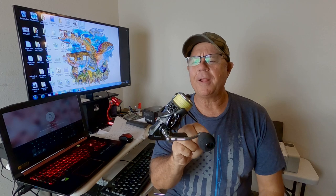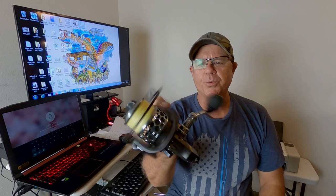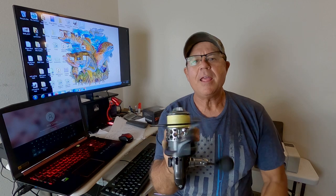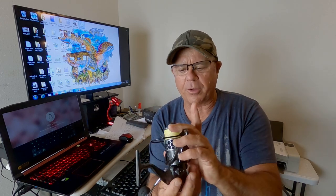I'm telling you, I got sucked in. It was a cheap reel, like $32 for a 4,000 size reel. All these great reviews on Amazon. Look at this thing — it runs really smooth, the handle looks great, it came with two spools, a graphite spool and an aluminum spool. It really looks like a super high quality reel.